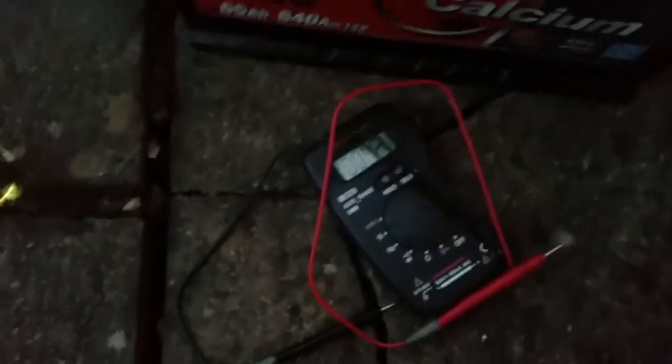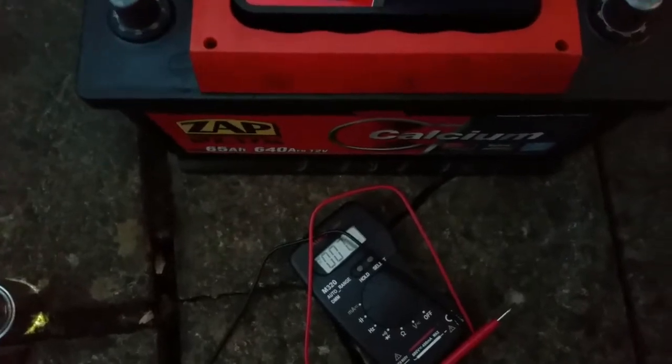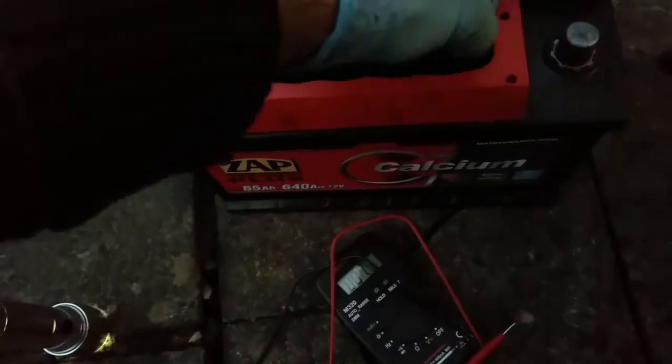Amazing — that reading is just after putting the acid back into the battery. It's measuring a surprisingly high voltage already, which is amazing. But anyway, I'm going to charge it, maybe overnight until tomorrow morning, and then put it back on the car. Hopefully this will be fixed completely — that's what I'm hoping for.